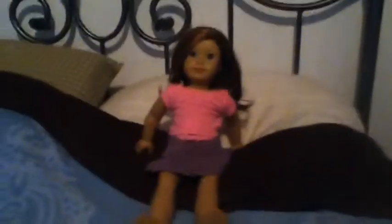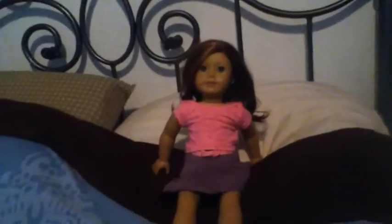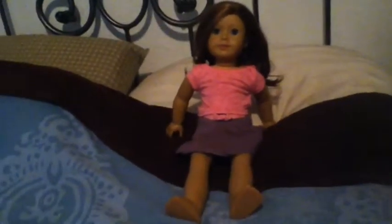Maya here just broke her ankle. You can do this on the wrist, the ankle, the neck, the leg — pretty much anywhere on the doll.